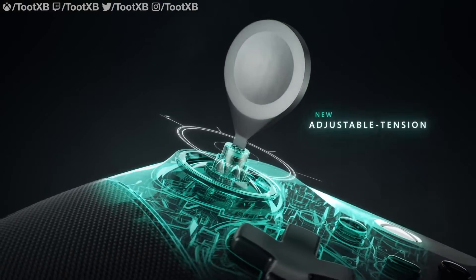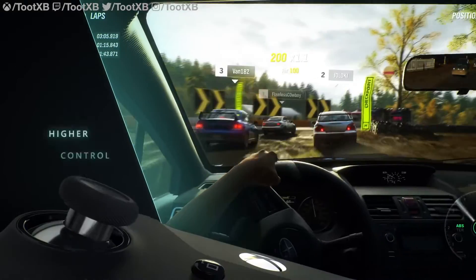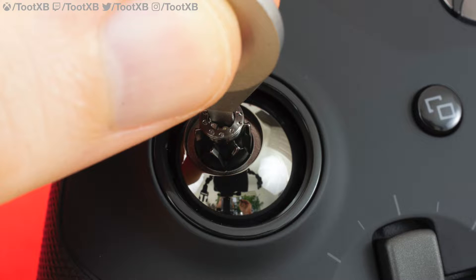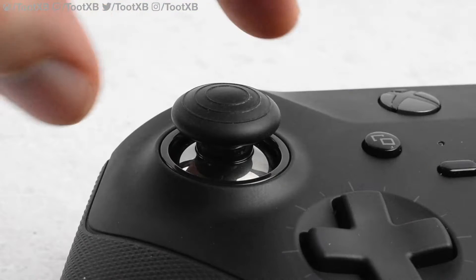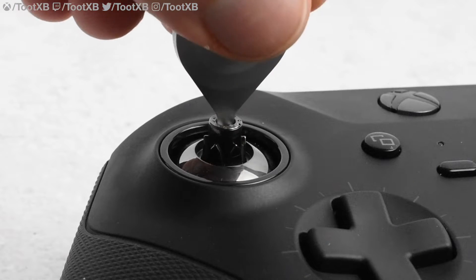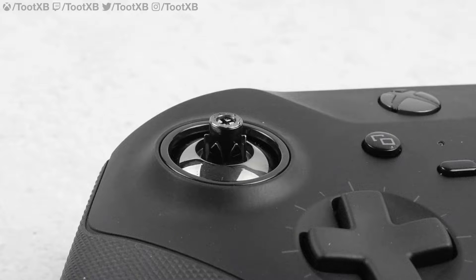Adjustable tension thumbsticks: new to the Elite, you can now adjust the tension of each thumbstick using the thumbstick tension adjustment tool. There are three levels of tension: light, medium, and heavy. Adjustment is very quick and simple to perform, and it allows you to tailor just how much effort is needed to move the stick.